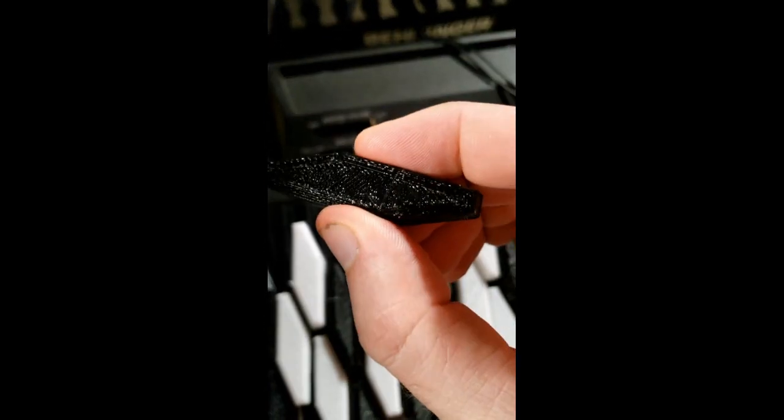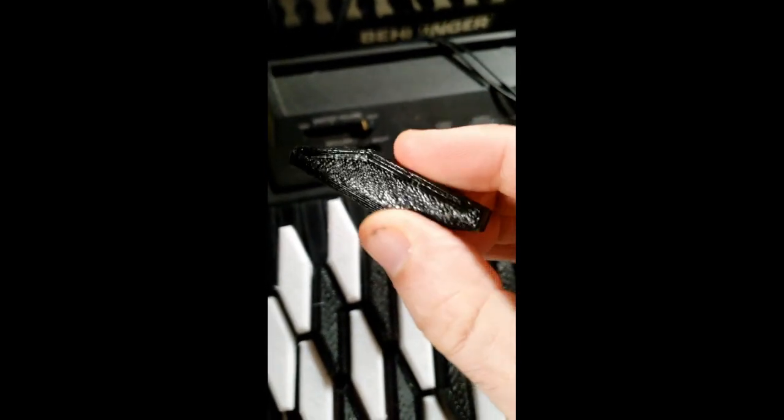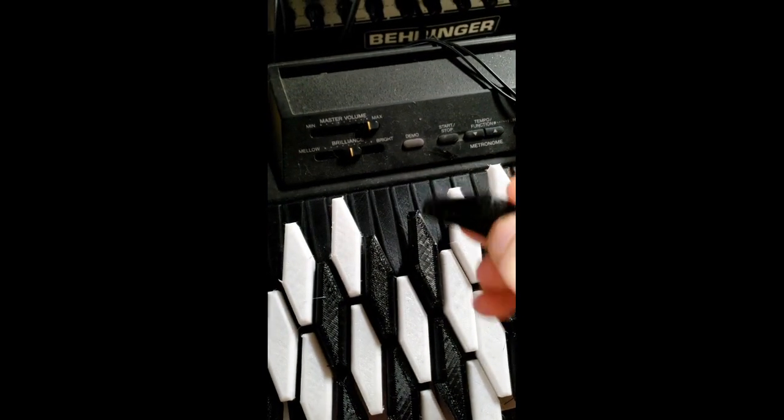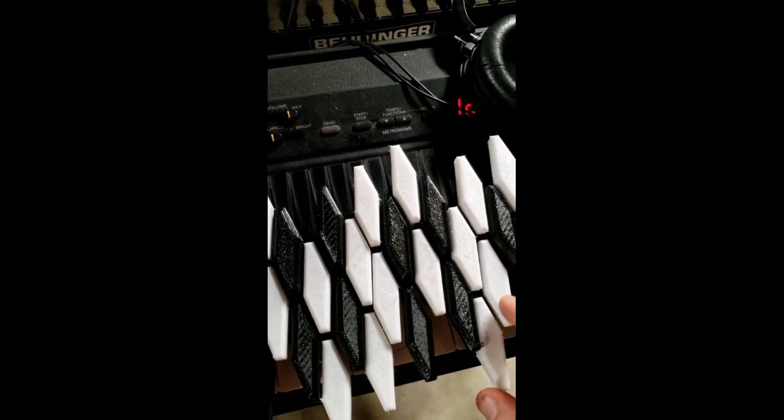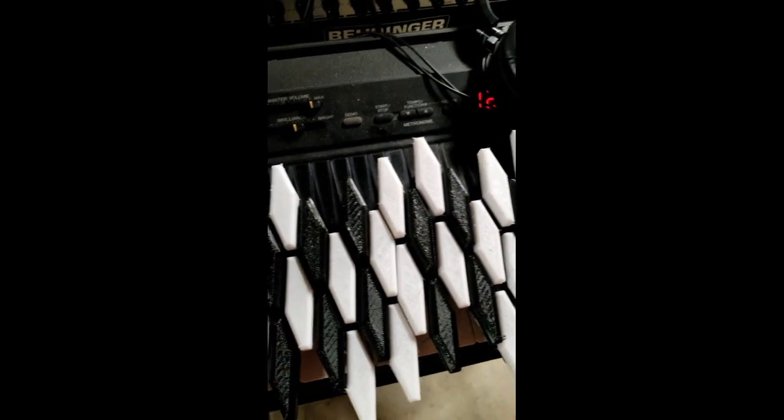Really quick update on the keyboard overlay. I'm experimenting with TPU for the key tops, so they're squishy and really comfortable, and that's been a success so far. They just feel really nice — having a little bit of give with your finger is very comfortable and feels more expressive. I don't really know how much more you get out of it control-wise, but it is nice. That's a success.